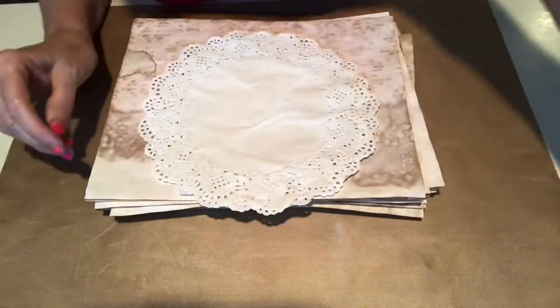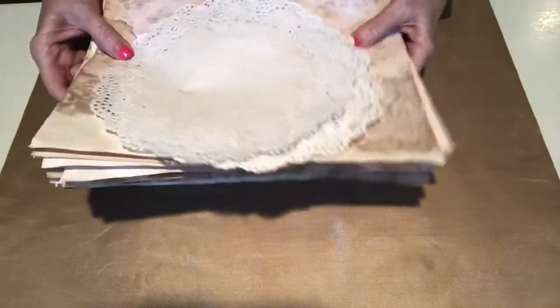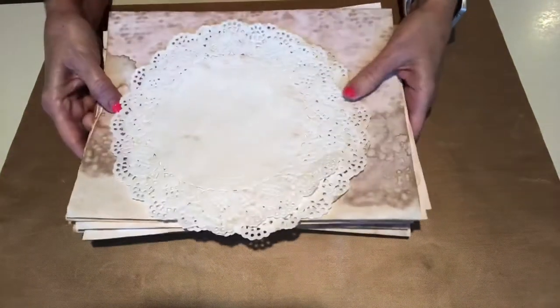Okay guys, my husband's probably going to be coming back inside the house. I told him I wanted to make a couple of videos and asked him if he needed to do anything outside, but it's starting to rain. So I just wanted to show you some papers that I've been dyeing with coffee and beet juice.